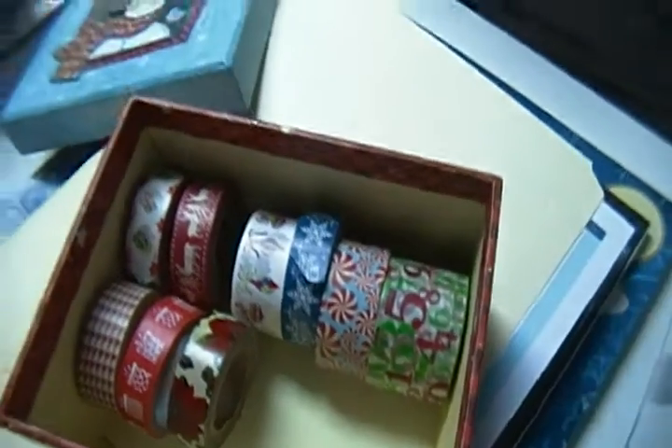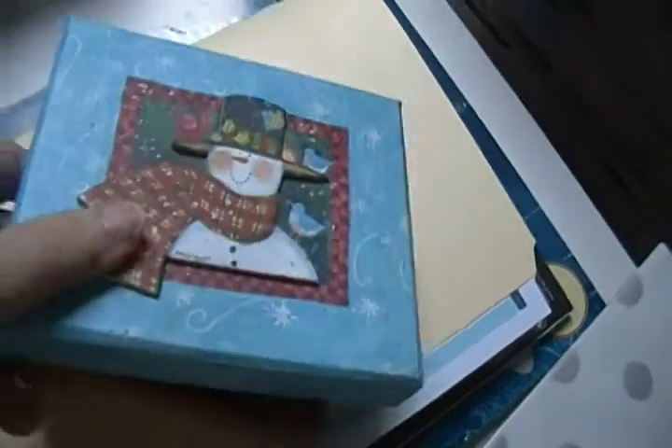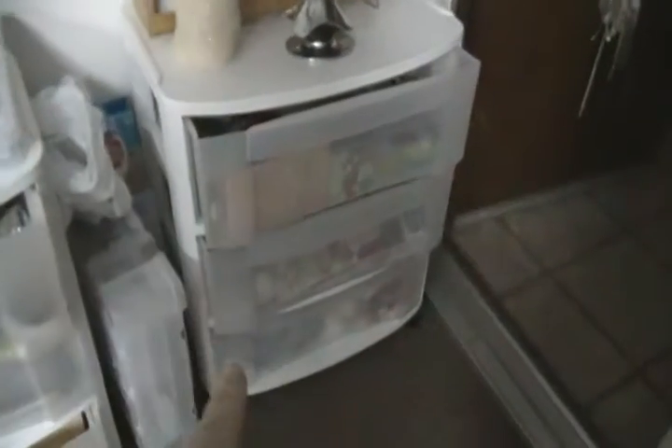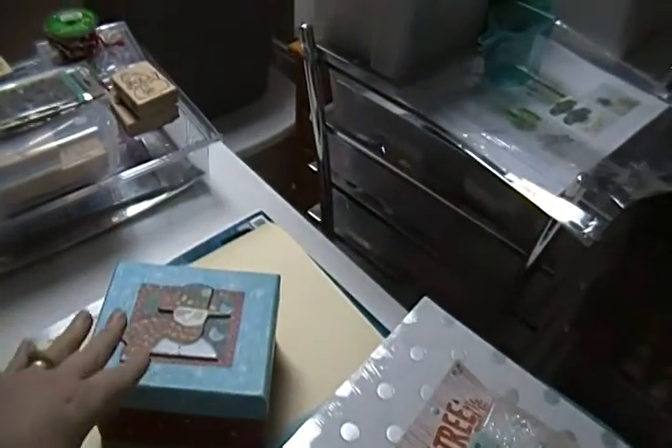So that's my Christmas washi. I have them in this little box, and then when Christmas is over I put the box in this drawer right here — this whole three-drawer thing is my Christmas drawer. All my Christmas stuff goes in there.